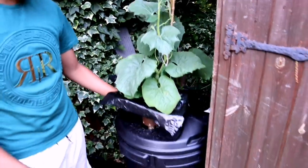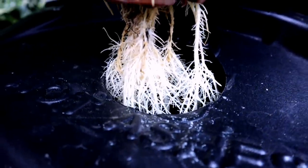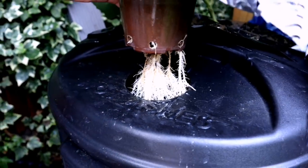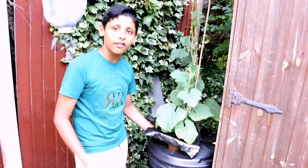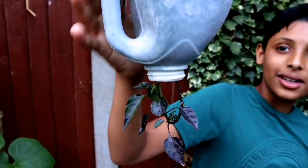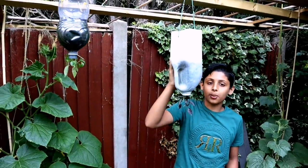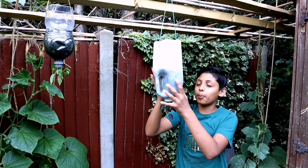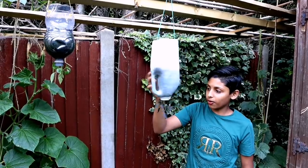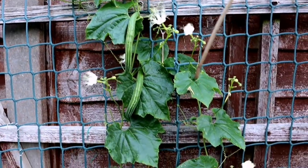We have two plants in the container and we're feeding them nutrients through the water. Let me show you the roots — look at this, there's so much root developing into the water. This is something new for us — we haven't done this before. Wish us luck! This year we're doing lots of different things: upside-down tomatoes, upside-down chilli plants. These upside-down containers are homemade — we made them ourselves.